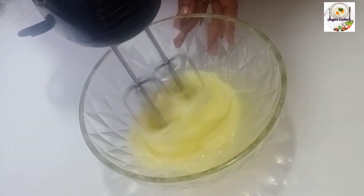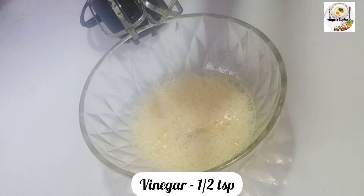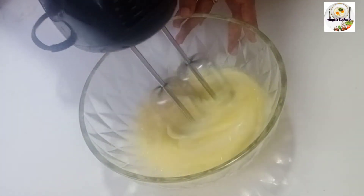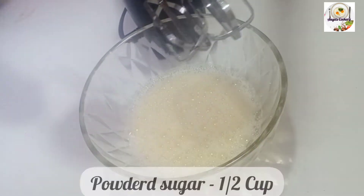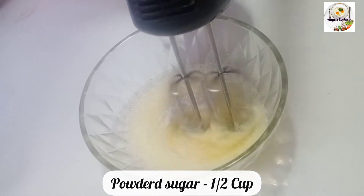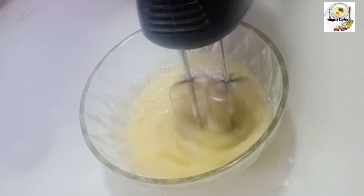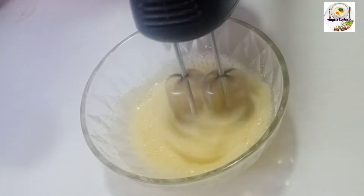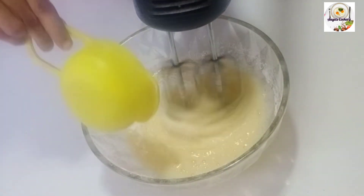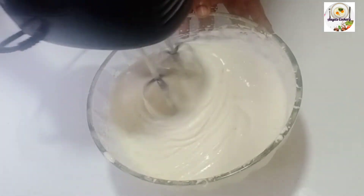When we prepare our ingredients, add to the bowl. Add the cups of the mixture and add a ribbon texture.